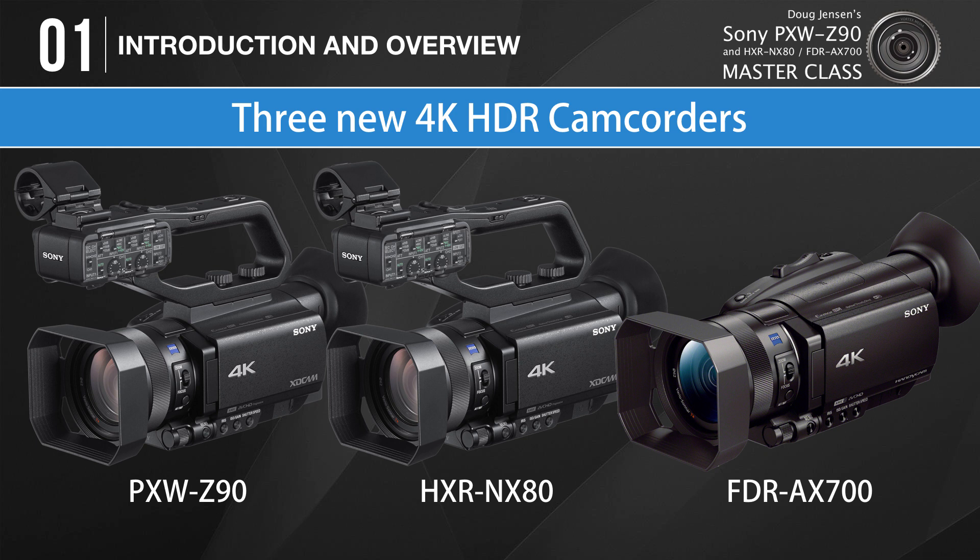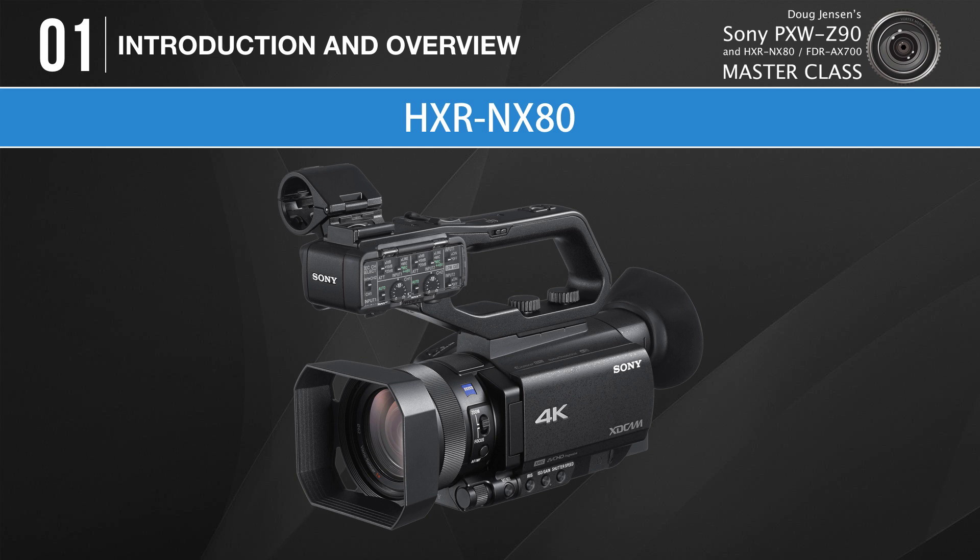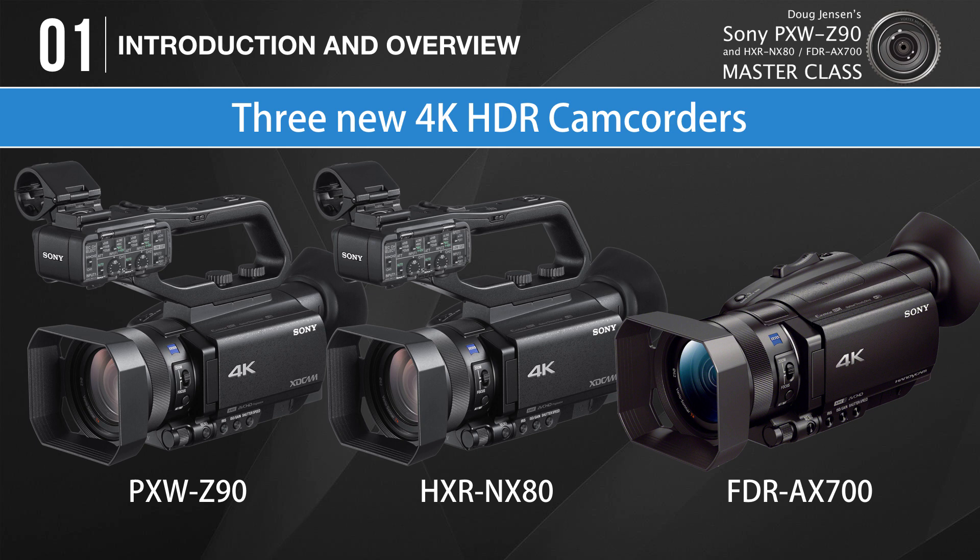They're all very similar. Sony just adds a few more features to each model as you work your way up from the AX700 to the NX80 and then the Z90. In my opinion, the AX700 is aimed at advanced amateurs who want to shoot professional quality 4K video but don't really need all the extra bells and whistles. The NX80 is geared towards students, wedding videographers, and people who record events, meetings, and other non-broadcast productions. And the full-featured Z90 has been designed to meet the needs of seasoned professionals, broadcasters, journalists, and sports producers.